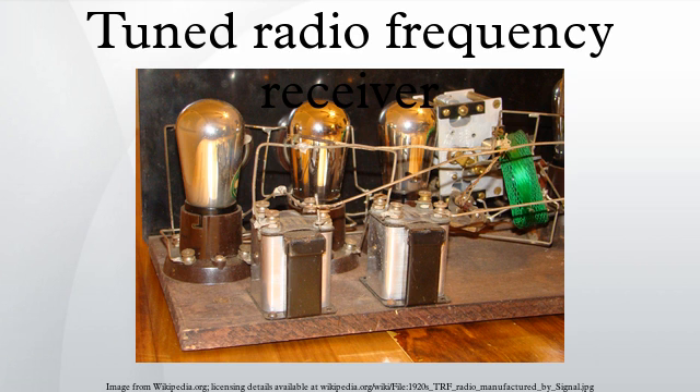A problem with the TRF receiver built with triode vacuum tubes was the triode's inter-electrode capacitance. The inter-electrode capacitance allowed energy in the output circuit to feed back into the input. That feedback could cause instability and oscillation that would frustrate reception and produce squealing or howling noises in the speaker.